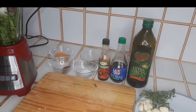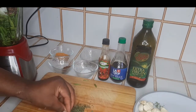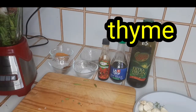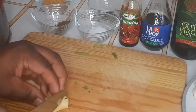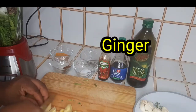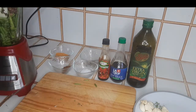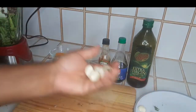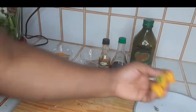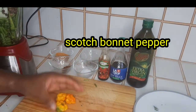Next up, some thyme, lightly roughed up, your ginger, and garlic. Now we're going with three scotch bonnet peppers. You can remove the seeds if you don't like too much heat.